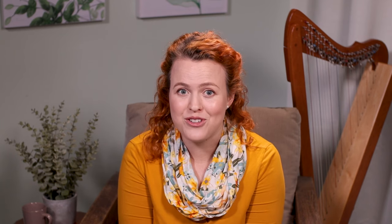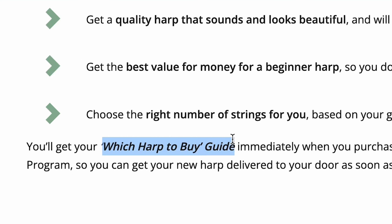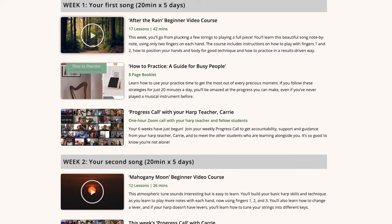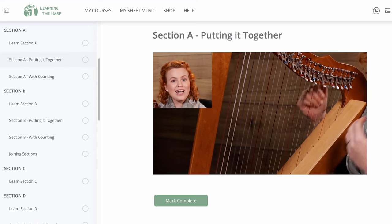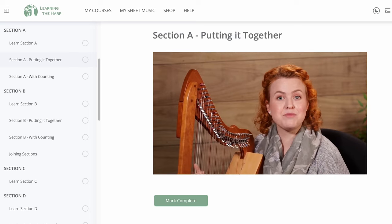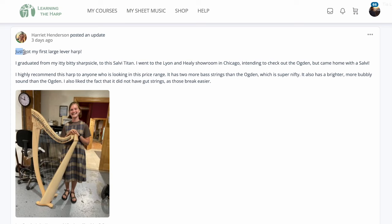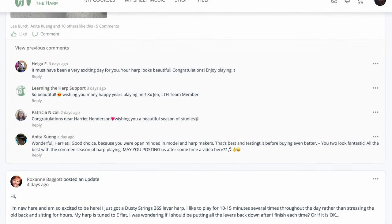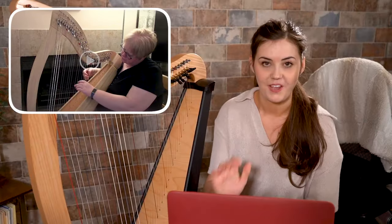That's why these foundations are a core element of our Harp Beginnings program so that you don't have to figure it out on your own. This program is an online course that goes right from the beginning, including advice on buying a harp if you don't have one yet, taking you through exactly what you need to learn each week from learning the basics and into your first few pieces, guiding you through how to learn good technique, and even including how to practice for busy people. There's an online community where you and other students can share your progress and encourage each other, and you also get the chance to send in a video of your playing for feedback from a qualified harp teacher.